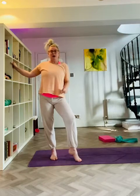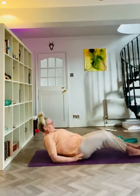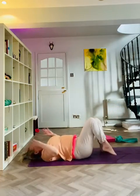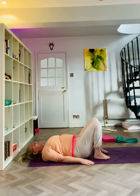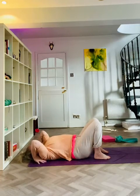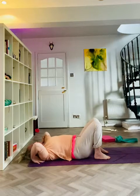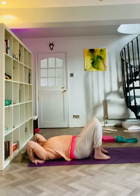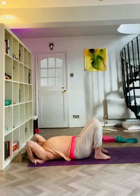I'm just going to run through wheel pose one more time. We lie down on our backs, bringing the feet flat on the floor, drawing them right back towards the bottom, and then we bring the hands underneath the shoulders. Be careful not to bring your elbows out to the sides — we want elbows in, hands flat. We're going to take a big breath in through the nose, push with our feet, push with our hands and lift up into wheel.